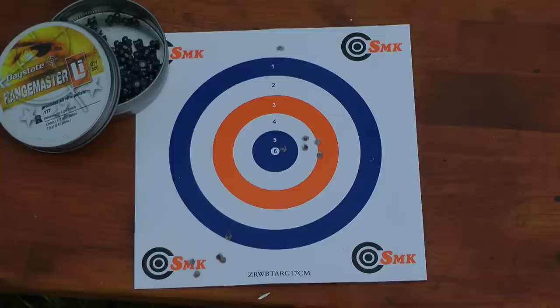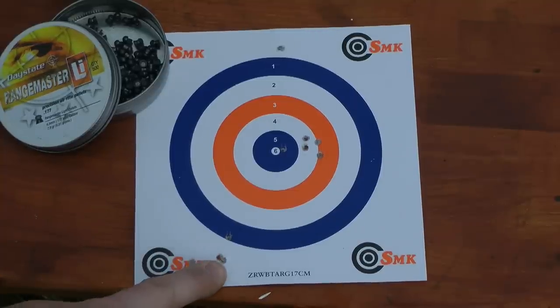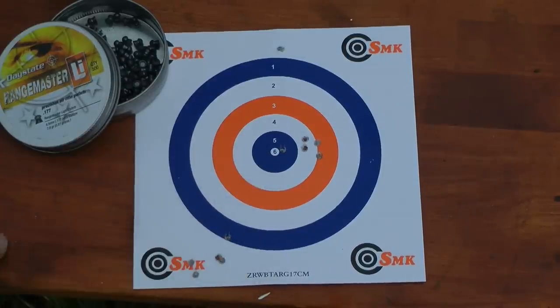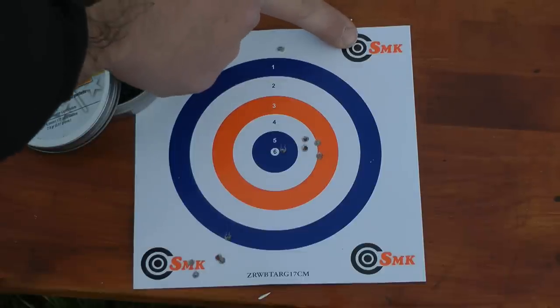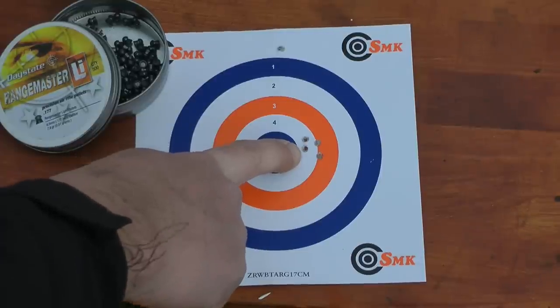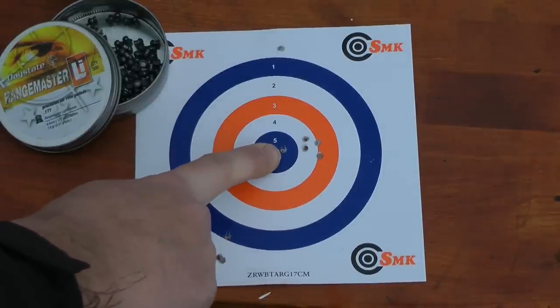I'm pretty happy with that, and here's the results. Two groups of five. First group actually had two pellets basically go through the same hole, and my point of aim for that was right on the bullseye in the middle, so it's a good drop and a cross with the wind. My second point of aim was the black bullseye just there, so again a good drop and crosswind to the left. Those four are nearly covered by a five pence coin. This one just outside — heartbeat or a bit of wind.